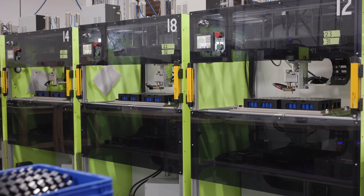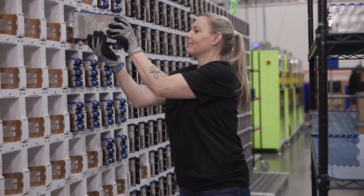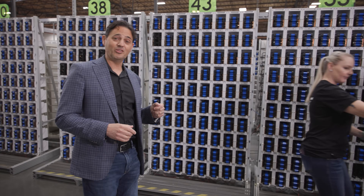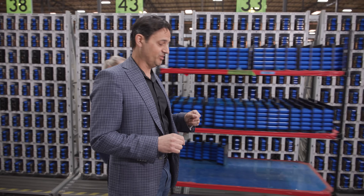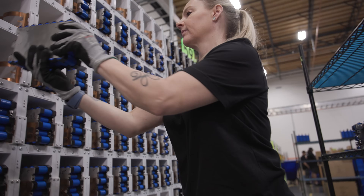Capacity options are 50 amp hours, 100 amp hours, or 270 amp hours. The welded modules are then mounted into the cyclers behind me where they are completely cycled. First, they're discharged to zero, and then they're charged all the way up to 100%. We do this for three reasons.